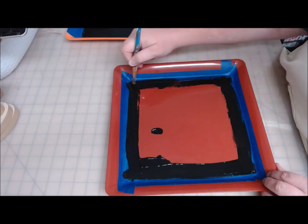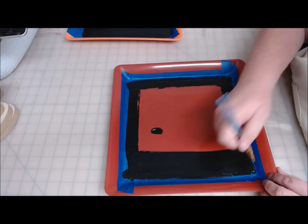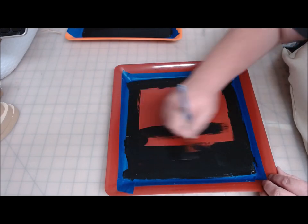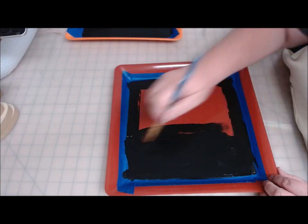Imperfections show you that it was not made by a machine. Especially if you're going for the farmhouse look, imperfections are what it's all about. Embrace those imperfections and make them part of your piece.